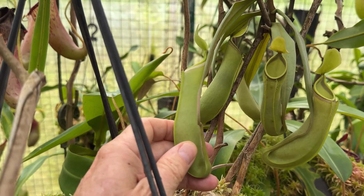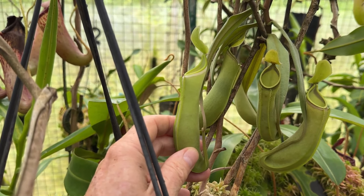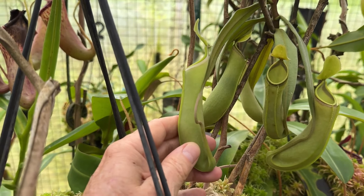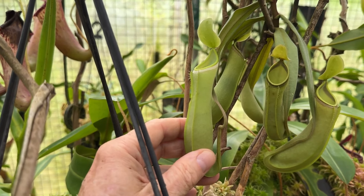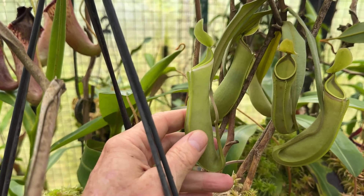This is a species I recall first seeing as a young man in Brunei in the early 1980s. There were two forms there — pure green and a purple one. But to me, the pure green is the real deal.